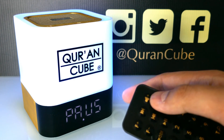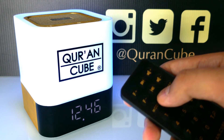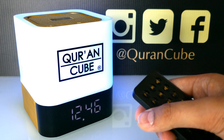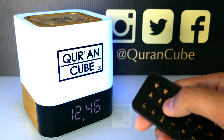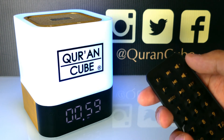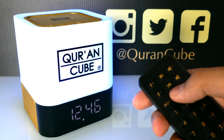If you want to stop listening to the Qur'an, we recommend pressing the pause button. The pause sign will disappear and the time will come on the screen. We recommend leaving the charger wire plugged into the back of the Qur'an Cube so the battery doesn't run out. Whenever you want to listen to the Qur'an again, just press the play button. Jazakumullah Khayran for watching — we hope you benefit from the Qur'an Cube, insha'Allah.